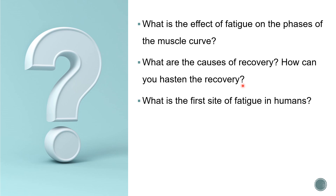In humans, what is the first site of fatigue? This is a very commonly asked question and the answer is the synapse. The first site of fatigue in humans is the synapse. As in the case of frog, the neuromuscular junction was the site of fatigue, whereas in humans, synapses are the site of fatigue.